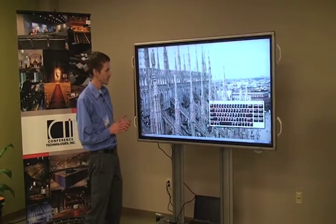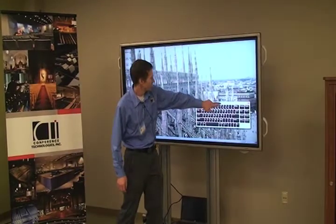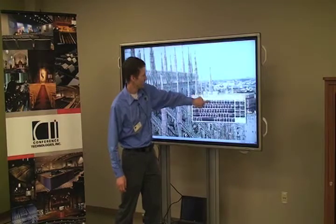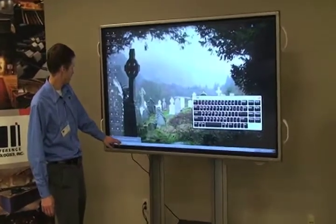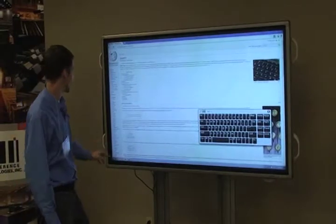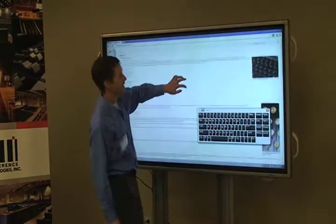It works with Windows 7 environments as part of the driver system, so you'd be able to basically plug and play with it. You can just drag the keyboard along there like that, and use your finger to open up a web browser. We're looking here at Wikipedia for QWERTY, and you can scroll right along the lines just like that.